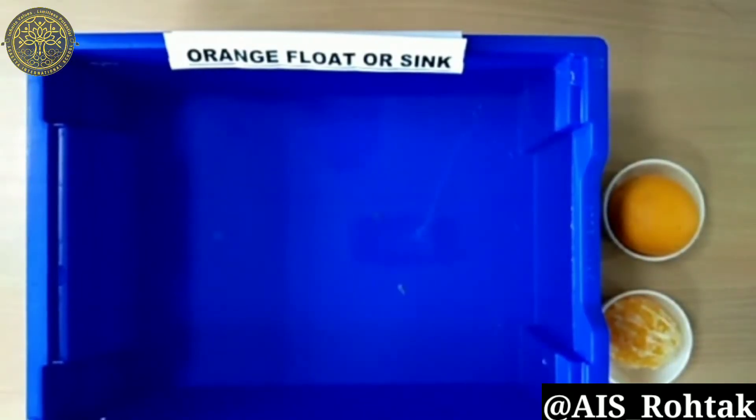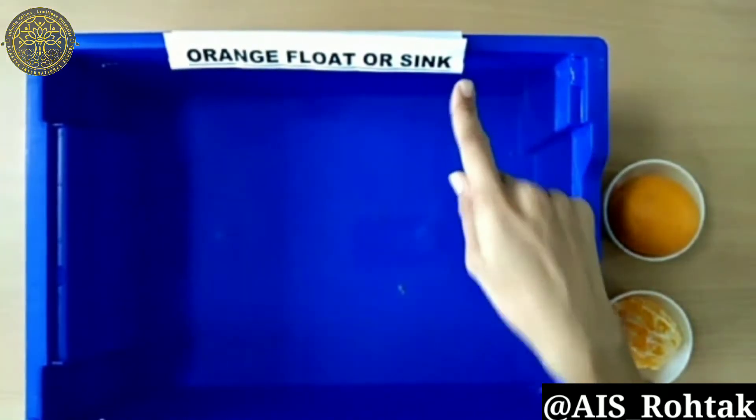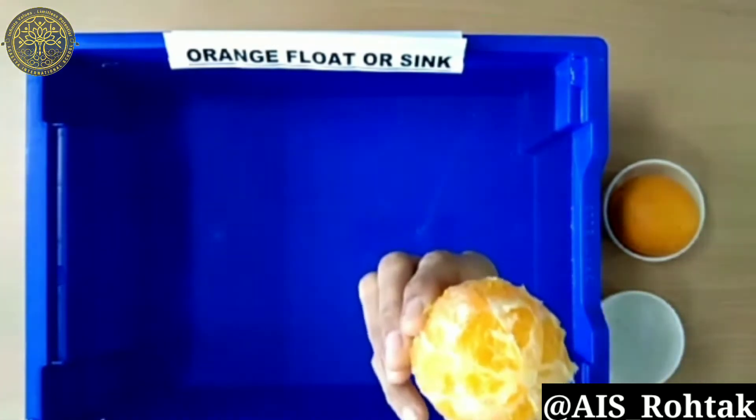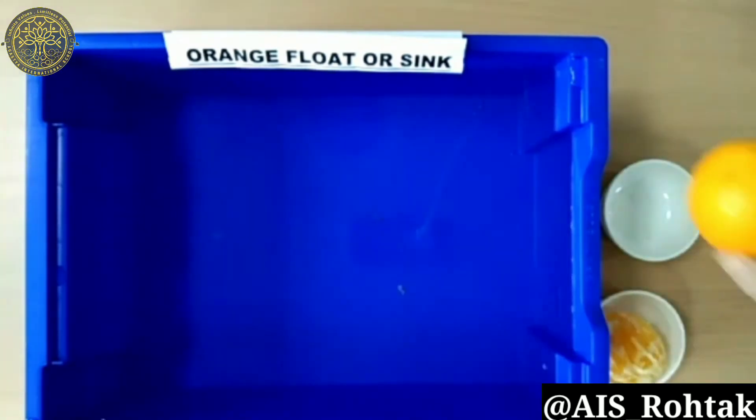So students, our experiment name is 'Orange Float or Sink.' For this experiment, we need a small tray full of water and two oranges — one peeled orange and another unpeeled orange.